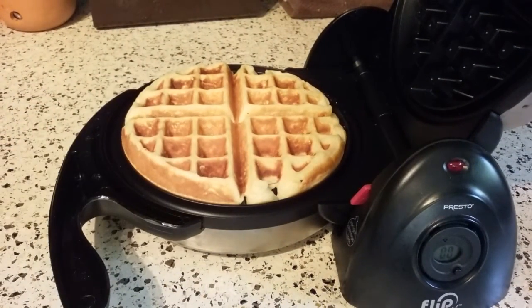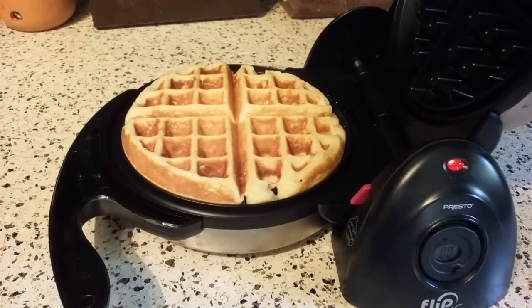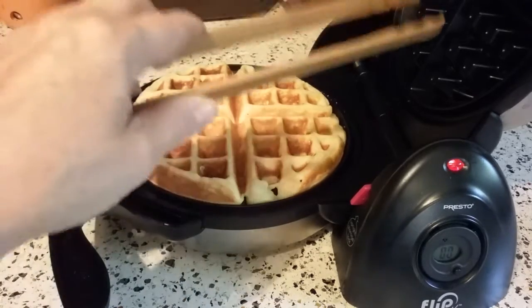What I forgot to do is set my oven. I set my oven around 225 degrees so I can put the finished waffle in there and it'll keep it crisp. If you set it on a plate or a baking pan, the bottom will get soggy — it just will happen. There's still some moisture in there and that causes steam to come off, which condensates and gets kind of soggy.